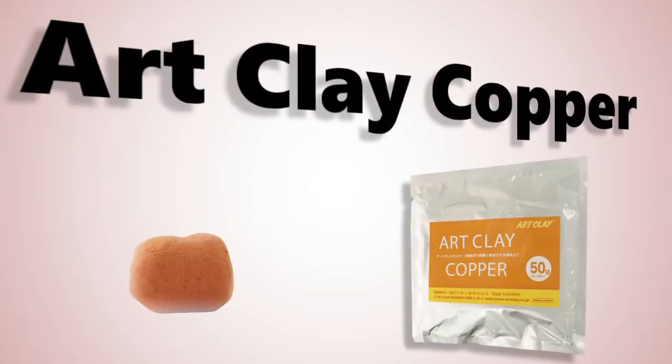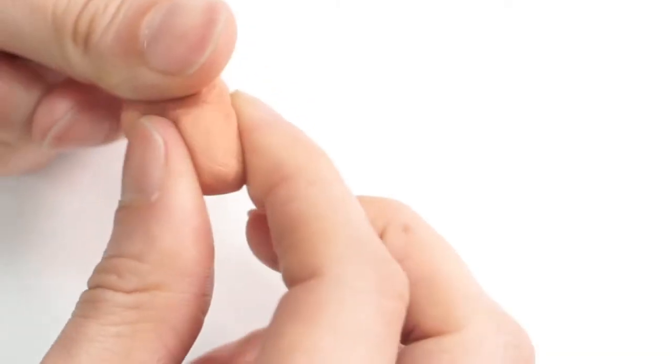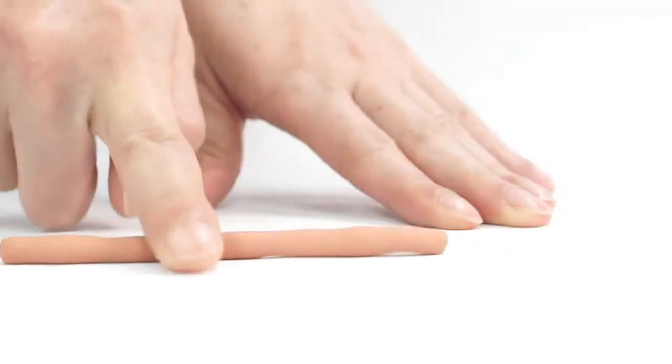Art Clay Copper is a water-based clay. It can be modeled in the same way as regular water-based clay. It is easy to shape, roll, and file.